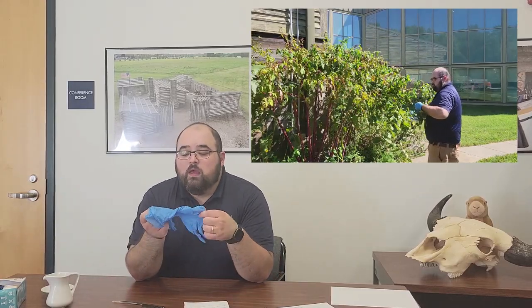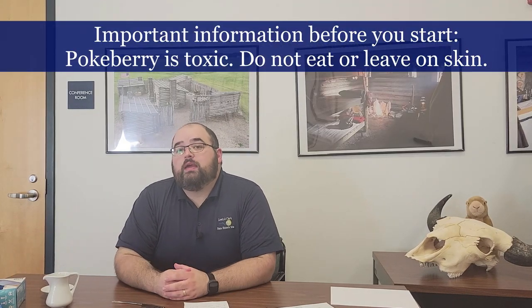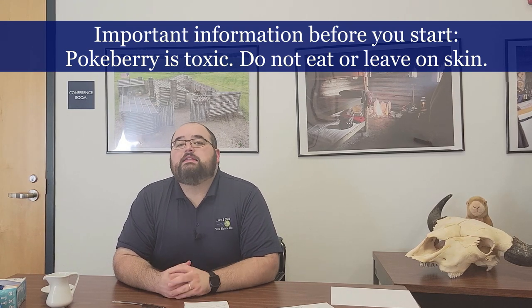Today I went out and I picked a big bowl full of pokeberries, and that is part of why I am not dressed up in my soldier's uniform like I usually am. This pokeberry will stain and get everywhere, so in most of the video you'll see me harvesting and processing the berries wearing these bright blue gloves because I didn't want to stain my hands or my clothes. It's also important to know that pokeberry is a little bit toxic — you don't want to consume it and you don't really want it sitting on your skin for too long.